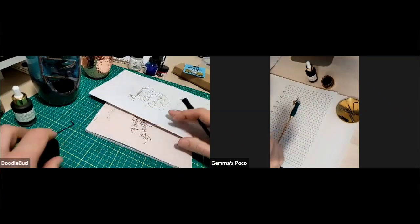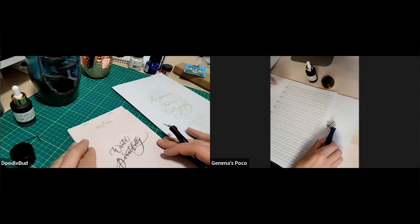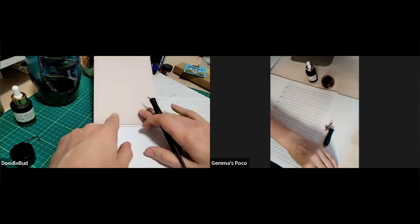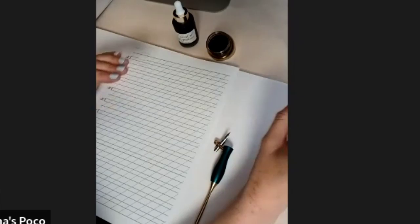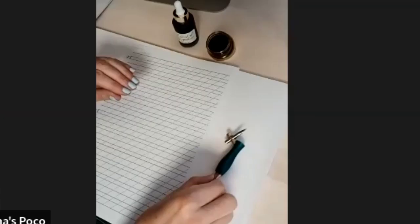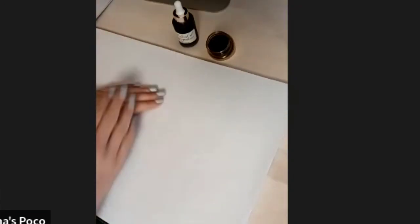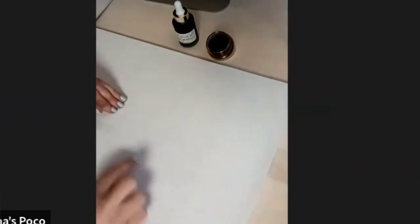So you've got paper there. If I'm just practising, I tend to use layout paper — we call it layout paper in the UK. It's kind of like marker paper, very thin, but it's bleed-proof. Whatever ink you're using, it's a really nice smooth surface that shouldn't bleed — your ink won't go everywhere. The other great thing is it's translucent, so you can put guidelines underneath and see them through it. You don't need a lightbox or have to draw your own pencil lines, which is quite handy.